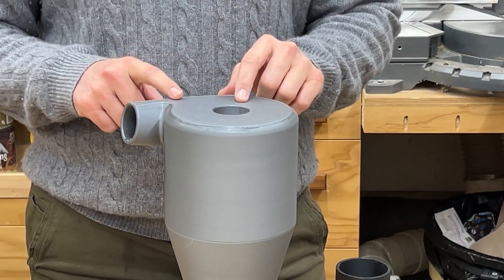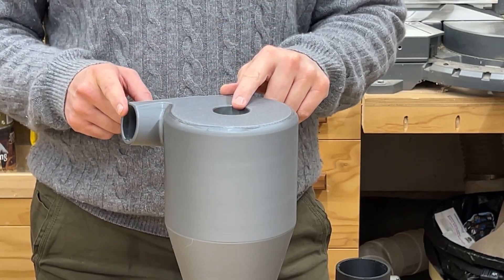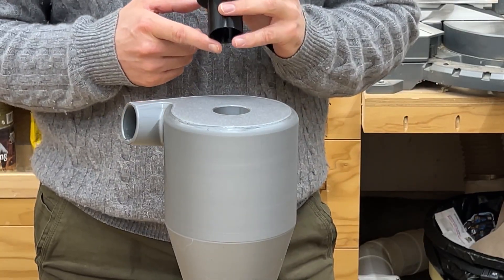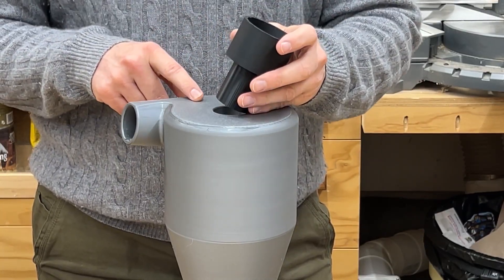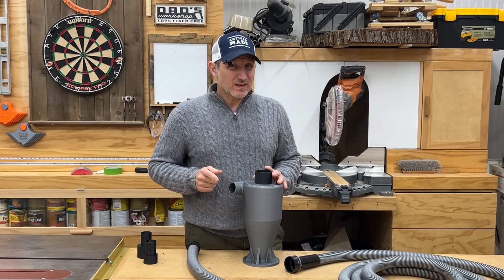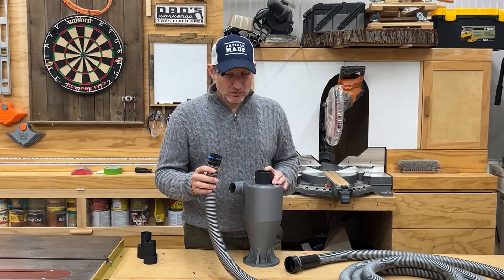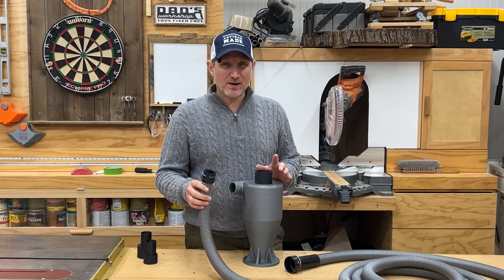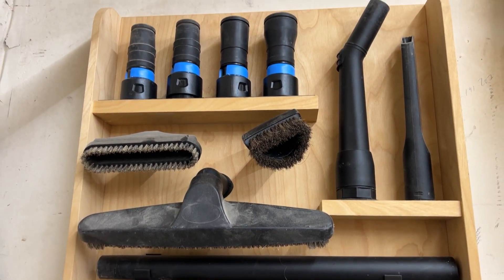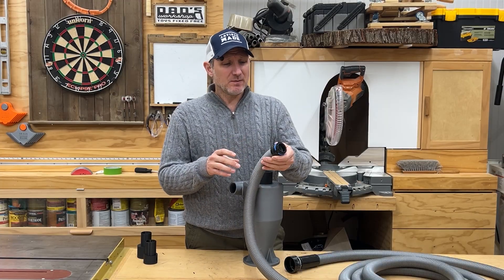The only problem I ran into was that the ports did not fit my hoses. For the top I'm using a Rigid shop vac, which has a two-and-a-quarter-inch hose, so I made an adapter for that. For the side port I'm using a one-and-a-half-inch hose — I bought this one on Amazon, the brand is called Centek. I'll link it in the description; it comes with lots of cool accessories and parts that clip on really easily.